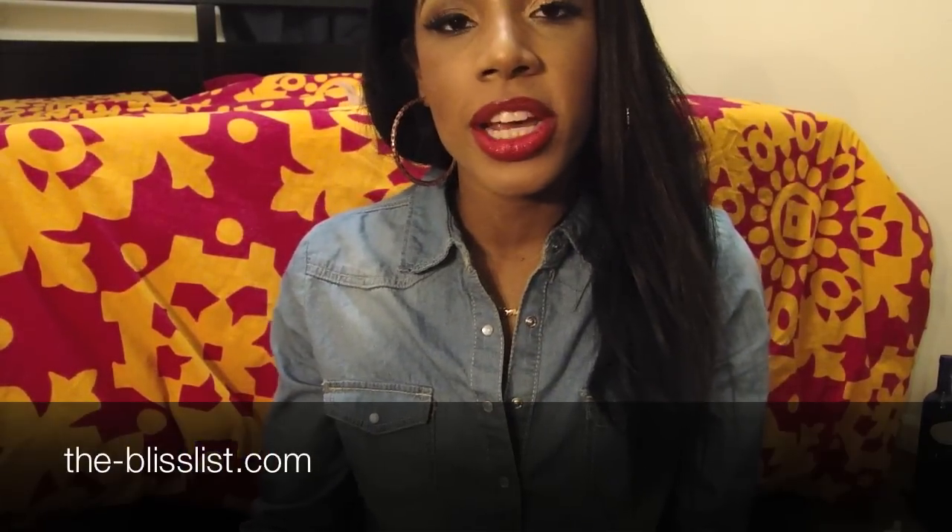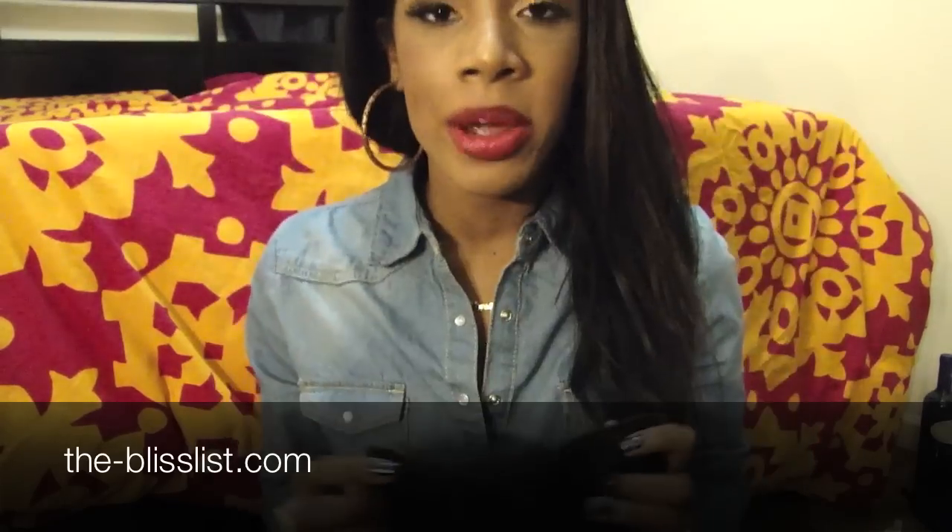Hey guys, it's Jonesy. I'm just doing this quick video to tell you that I'm going to be posting a review of these clip-in hair extensions on my website.